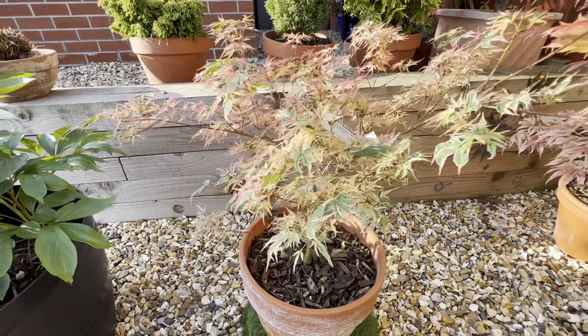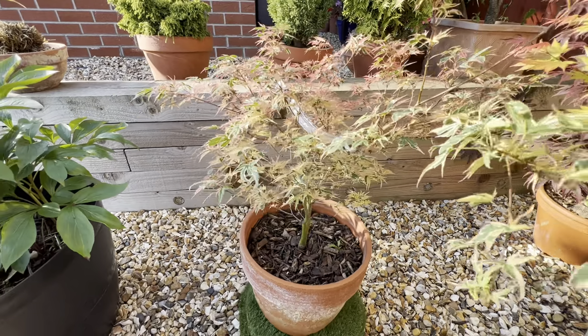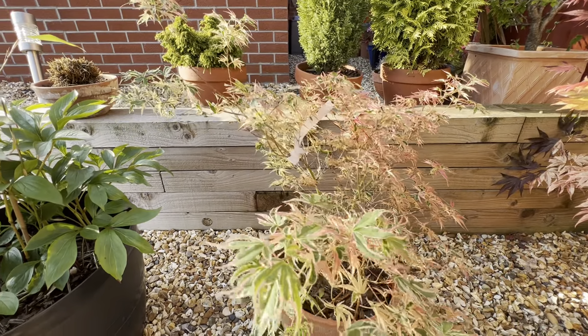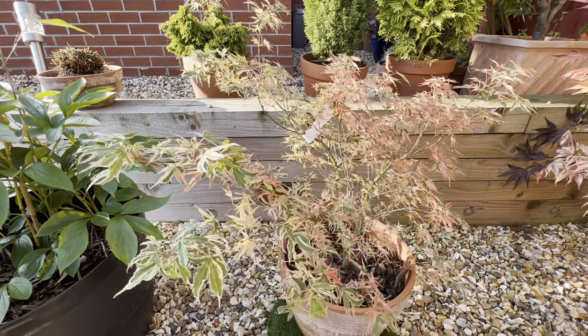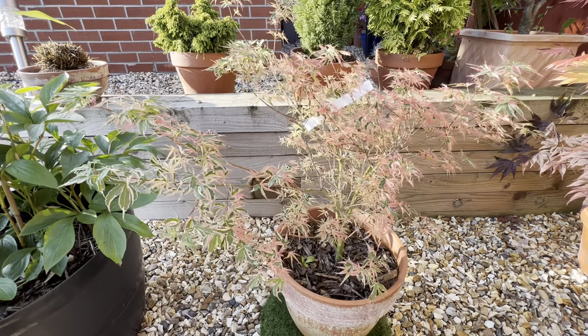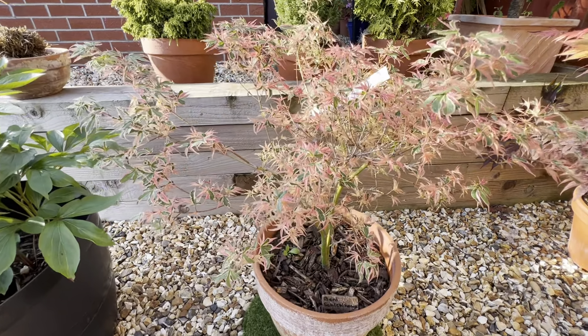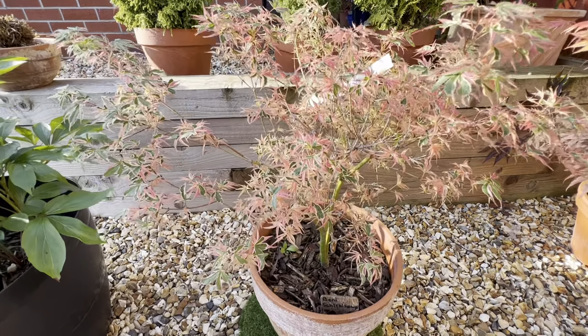For those that may be new to the channel, or new to Japanese maples — or acers as they're also known — this is a really interesting one, and I thought I'd start with this just to show off that actually the traditional sort of five-lobed red maple that we see so often in garden centres, they're lovely they really are, but the Japanese maple has such a lot to offer.